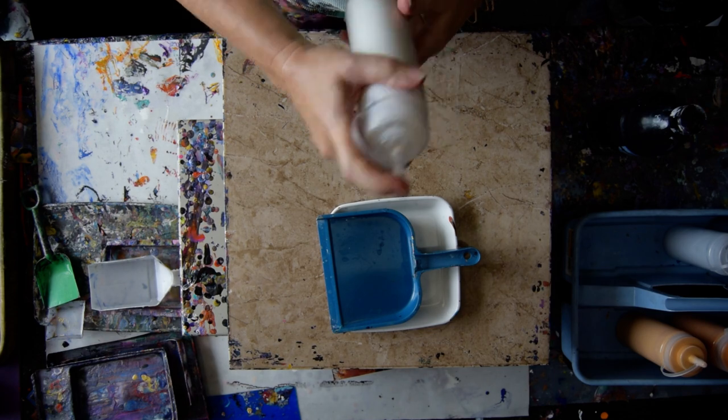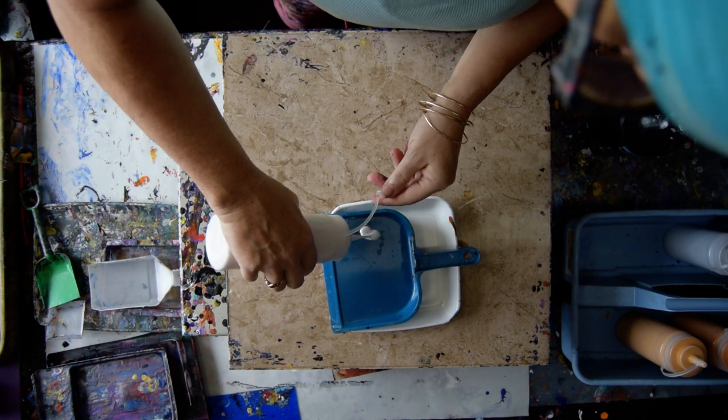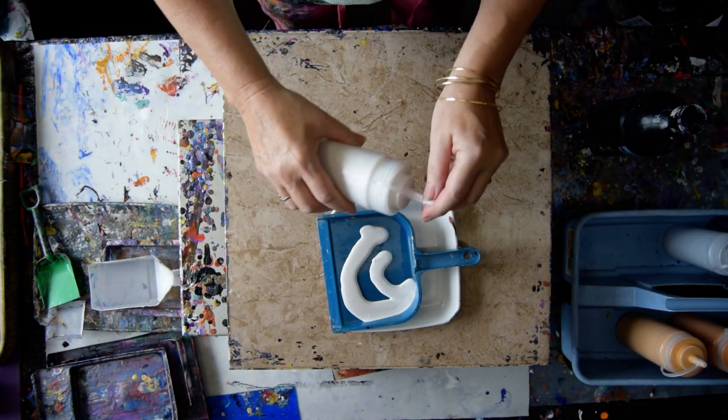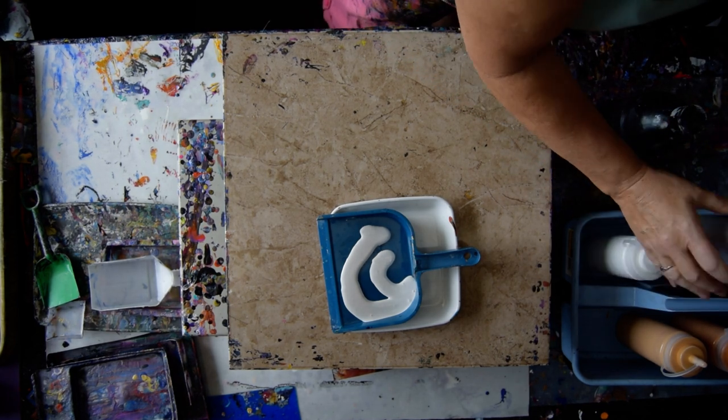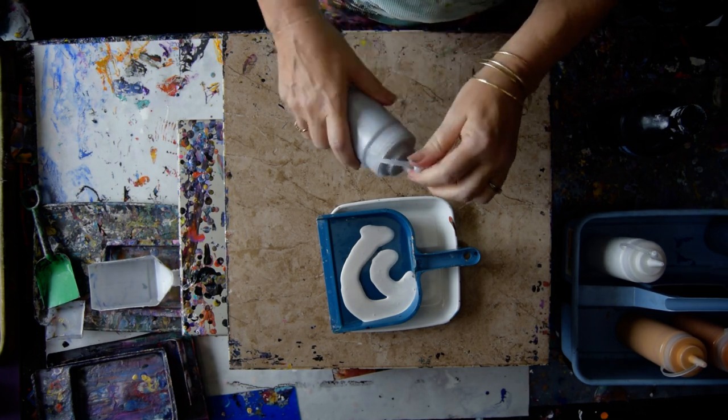I'm going to shake briefly. I mixed these two days ago. This is my regular recipe — my pouring recipe is underneath the video, underneath Show More. That's the Pearl, and it looks pretty good from here.